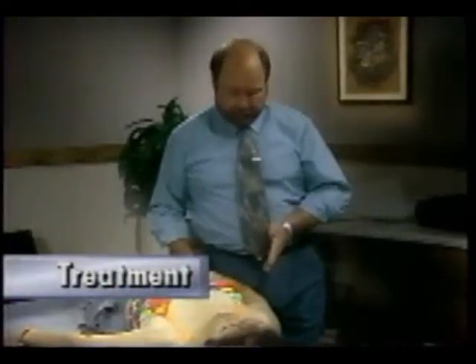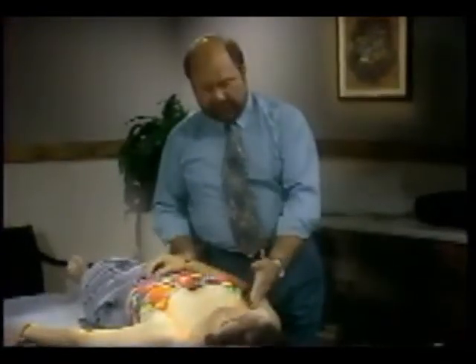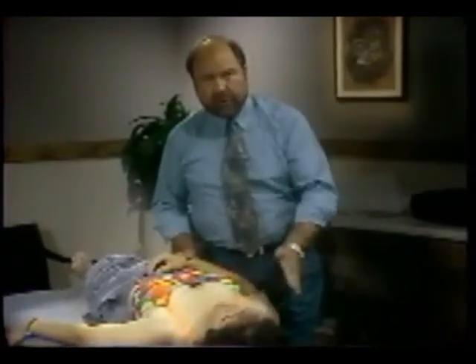We'll look at treatment of the glenohumeral joint and treat with the arthrokinematics. The humeral head is a male surface — a convex surface — so the glide will be in the opposite direction to the way we want to treat.